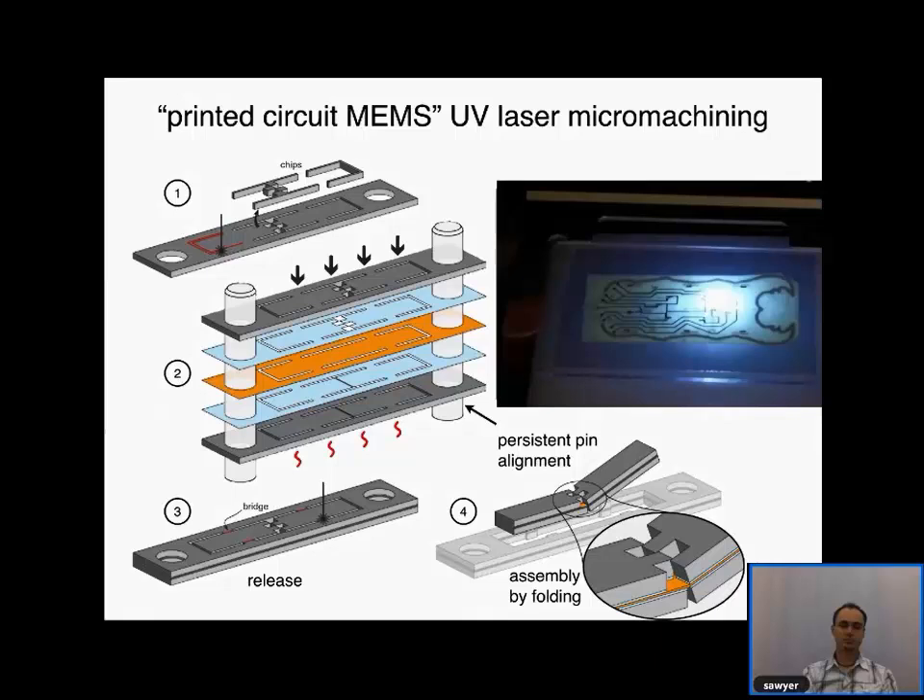What really gets us interested is the specific advantages you can imagine from a flying robot at the scale of an insect. Compared to larger robots like quadrotors or driving cars, these have small size leading to dramatically reduced materials cost, and they can maneuver in very confined spaces. Robotic bees could potentially solve all of these problems for pollination — navigating through foliage and contending with wind.